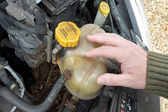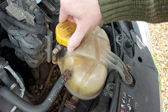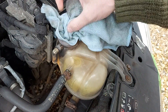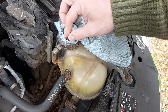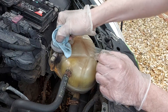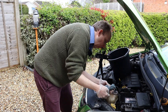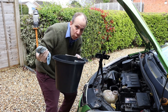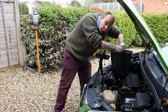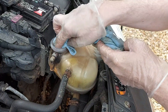Now obviously the expansion tank contains coolant and that coolant could spill when we remove it. So to minimize the spillage, we're going to take the lid off now like so and shove the cloth in there to soak up some of that coolant so it doesn't go everywhere. The cloth is soaking up the coolant nicely, so we can now pull it out and wring the coolant into the bucket.